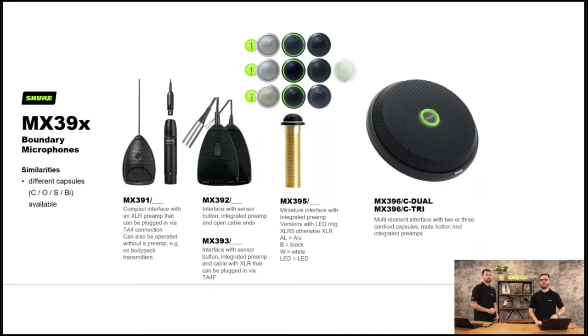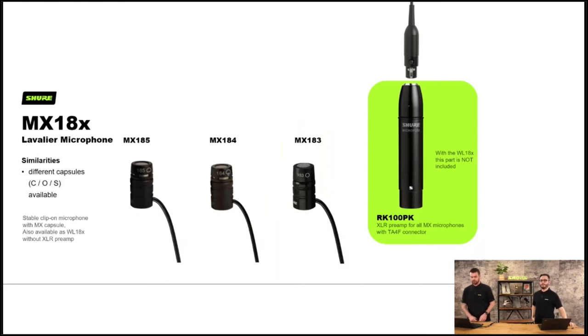To complete the MX range, we have some lavalier microphones. There's cardioid, omnidirectional and super cardioid options depending on the application. The MX18 series refers to the wired microphone — they'll all terminate in an XLR so you can plug into a wired mixer. You can also buy the microphone section without the preamp — that's the WL185 and WL184 — and plug them straight into a wireless body pack. Plenty of options.